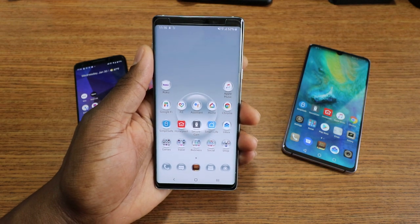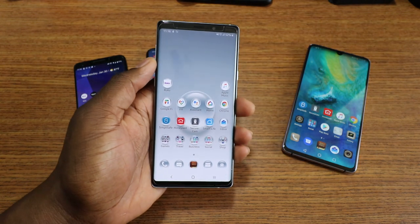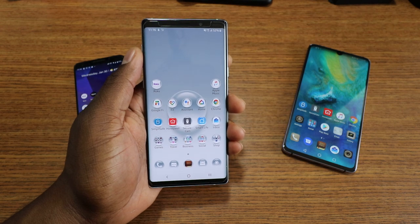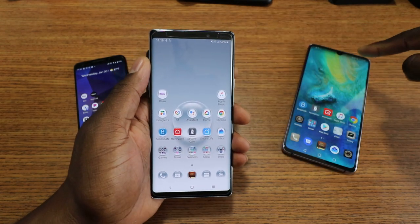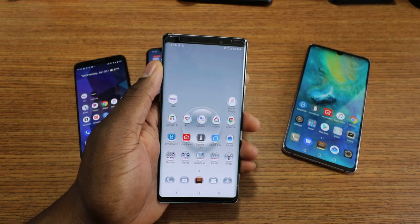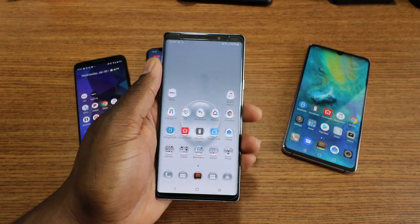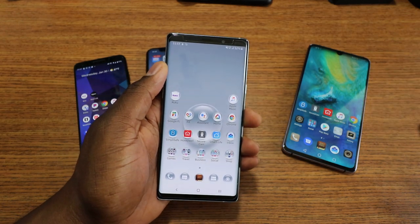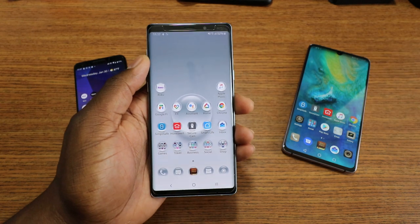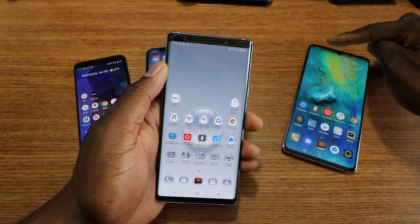People are calling it the punch hole display — it's just the camera on the front side of the display. I don't hate it, I don't love it; it's just a direction they're going. I would much rather prefer something like the Mate design. The Essential Phone was my first hands-on experience with this type of cutout design, and I really enjoyed it.